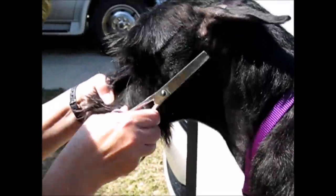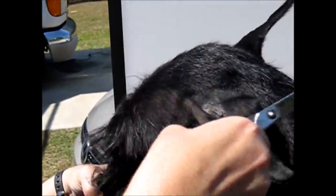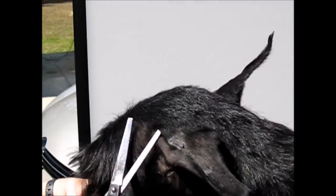You're also blending the hair on the head around the ear so it lays flat and it's sticking against the ear.